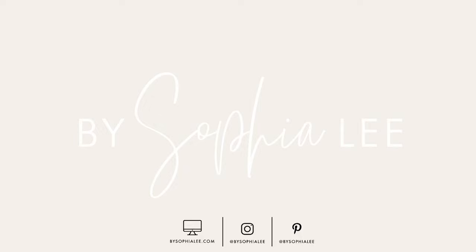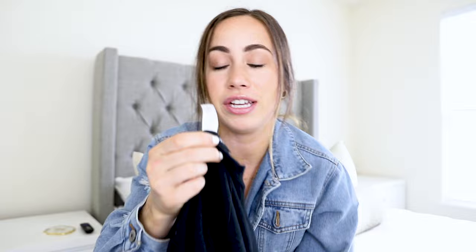First things first: read your labels, because I do not want to be responsible for ruining your clothing. If you have a shirt, look at the label — it'll either be at the top of the tag or on a tag in the middle of your shirt. It usually tells you exactly what you need to do. This one says machine wash cold with like colors. Once you get the hang of doing laundry you won't need to look at those, but whenever I'm not sure how to wash something, the label tells me exactly how to do it.